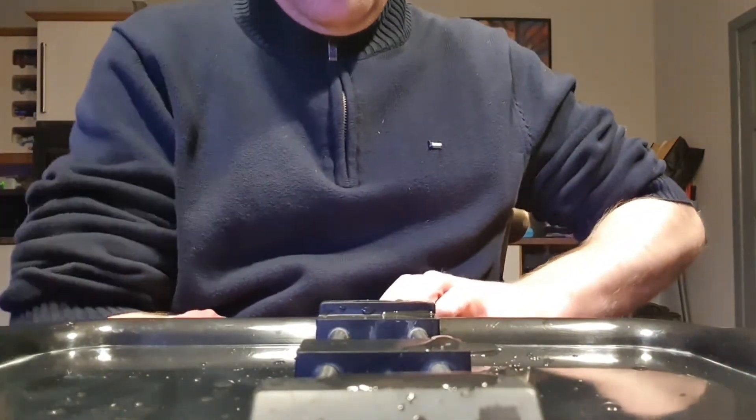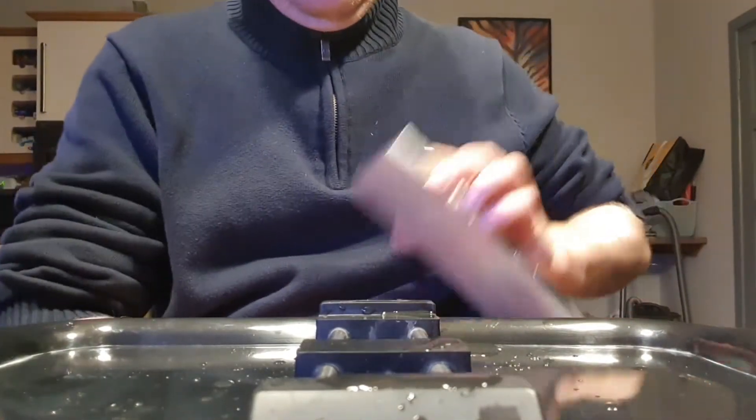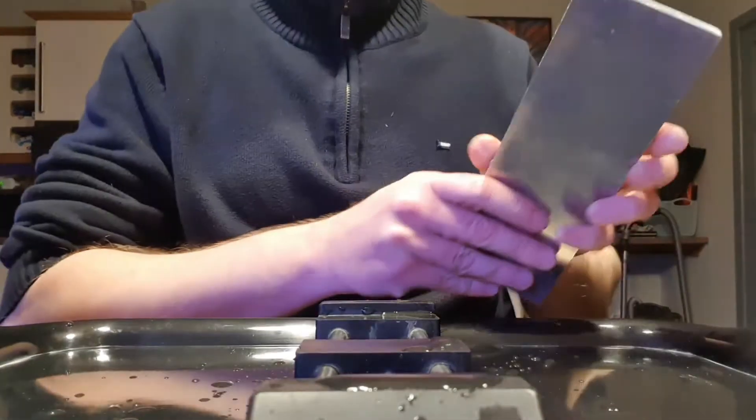Make sure to always dry your stone very well. And now we're gonna check the edge under the microscope. As you can see, the Atoma left quite some big marks but they will be removed with the next stone. And the next stone will be a Japanese stone, the Sharpton 1000.